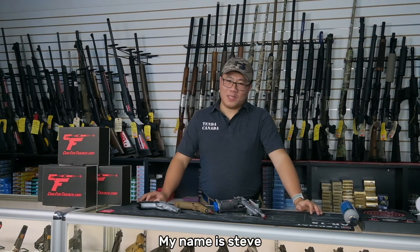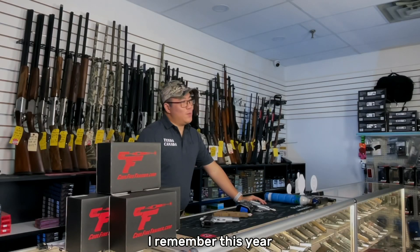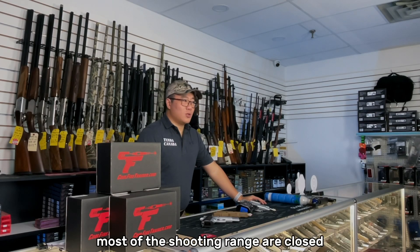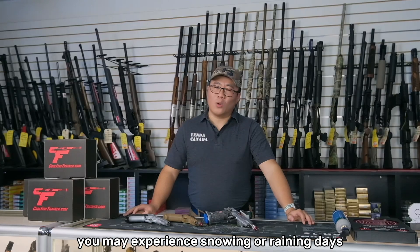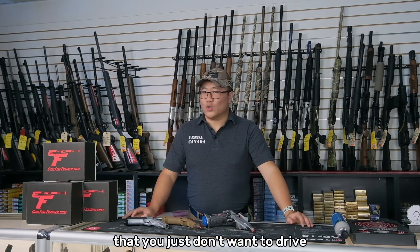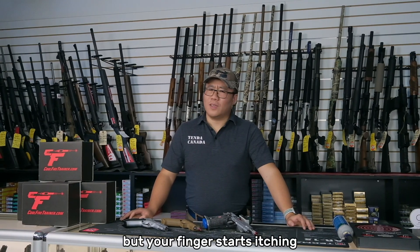Hello everyone, my name is Steve. Do you ever experience wanting to go to the shooting range and just can't? Most shooting ranges are closed because of COVID, and because we're in Canada, you might experience a snowing or raining day that you just don't want to drive all the way to the shooting range. But your finger starts itching.